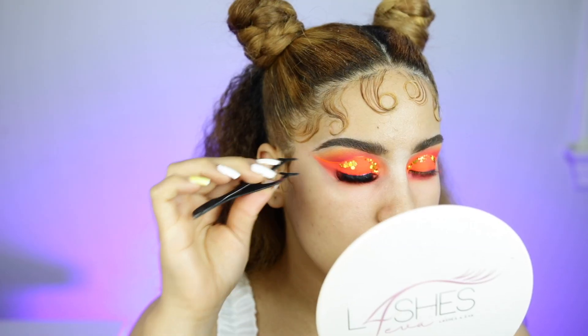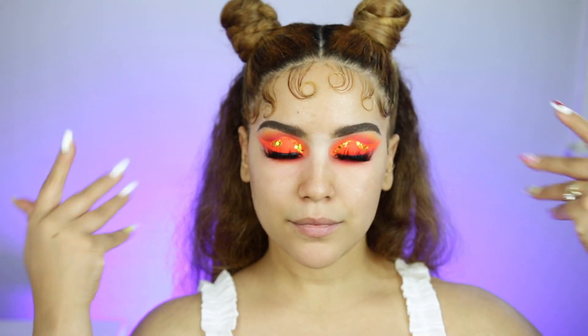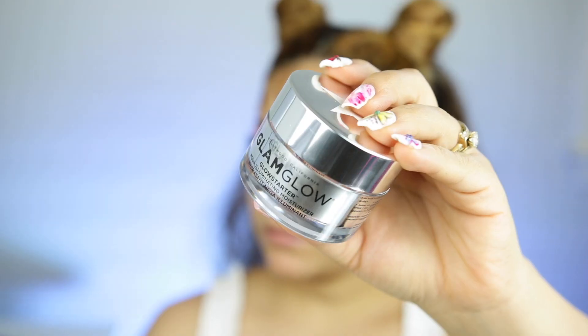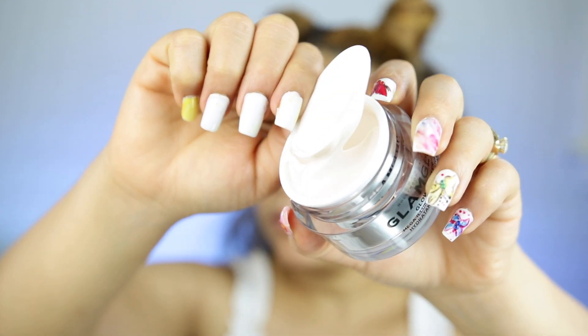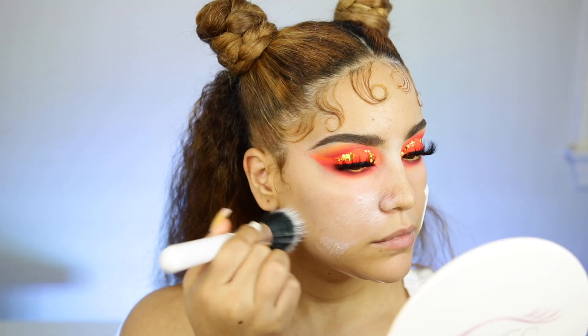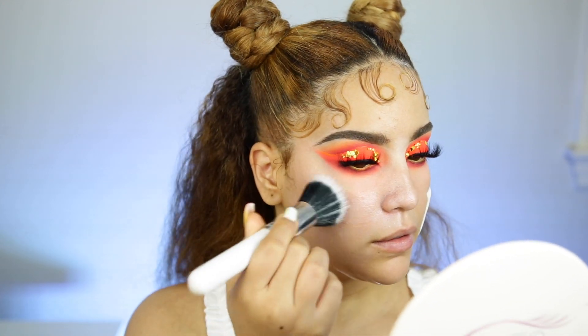And to finish up this look, I'm gonna go ahead and use some lashes by Tata Lashes. Para terminar este look, voy a aplicar unas pestañas de la marca Tata Lashes. Next we're moving on to the face, and I'm gonna start with this Glam Glow moisturizer — it's absolutely bomb, I really really like it. Estoy comenzando con este hidratador de la marca Glam Glow. Es absolutamente hermoso, me gusta como me deja la piel bien hidratada, y la base se aplica bellísima. As you guys know, I do have a little bit of dry skin, so I like to always hydrate my skin.